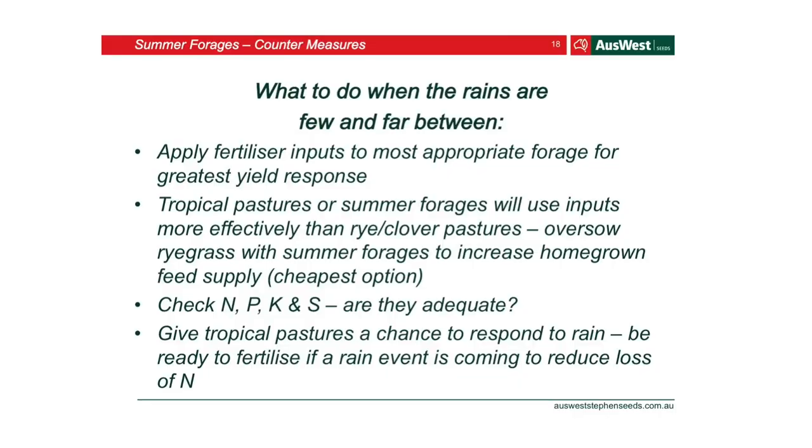When the rain comes, apply fertilizer inputs to the most appropriate forage for the greatest value. Make sure you're putting fertilizer on paddocks that are actually going to be responsive to it — tropical grasses and summer forages will utilise it more than ryegrass or clover. Check your nitrogen, phosphorus, potassium, and sulfur levels are adequate, and that's where the soil test comes in. Give the tropical pastures a chance to respond to the rain — it doesn't take a lot of rain to get them to respond.